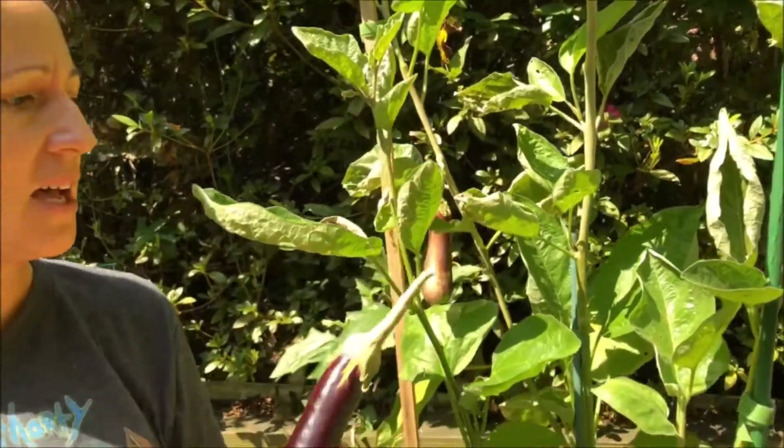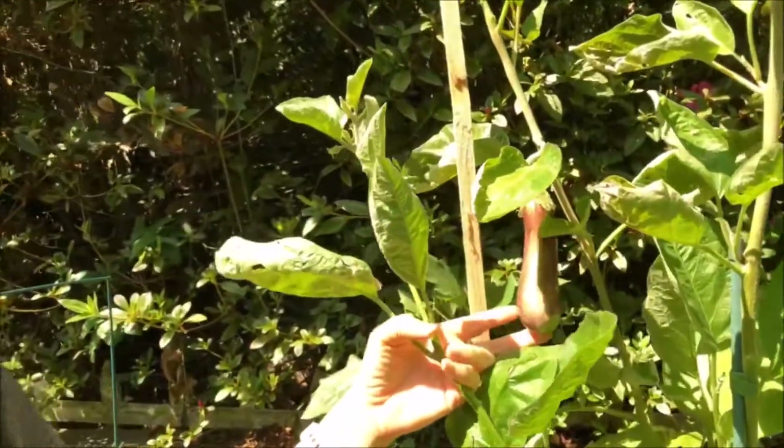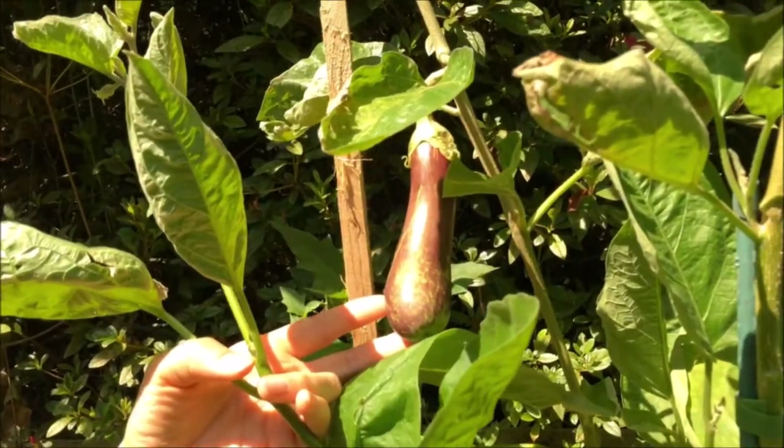And this one right here needs a little bit more time. I'd like it to be a little bigger.